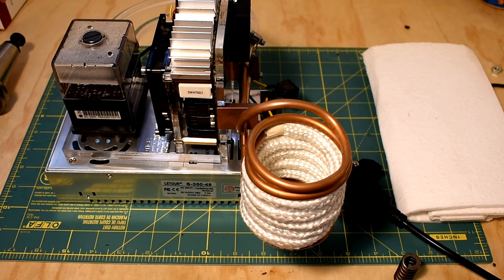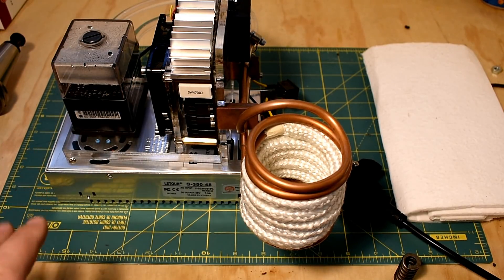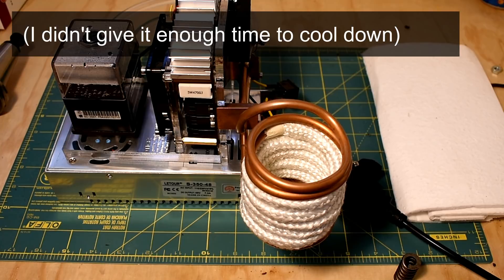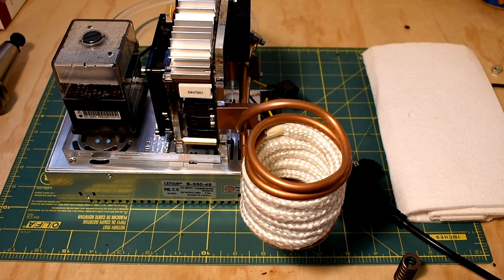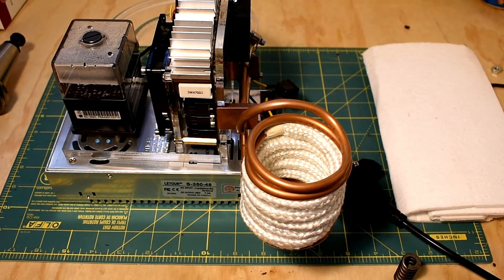If you go back a few videos — way back before I had proper lighting or microphones — you'll see I did an initial video on induction heaters. Basically, I broke mine before I could get any really good footage. I got a little bit of use out of it, but what happened was I ran it at too much of a duty cycle for too long. I think the coil heated up because of the infrared radiation coming off the hot parts, and that in turn melted some stuff near the electronics board.